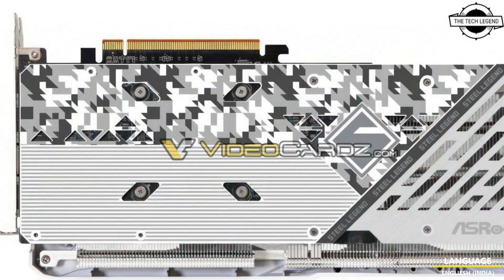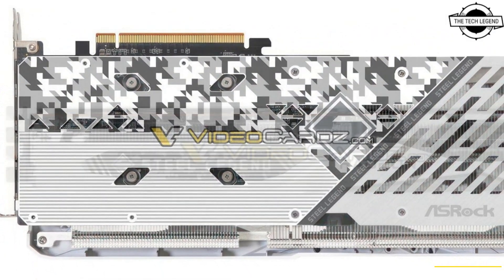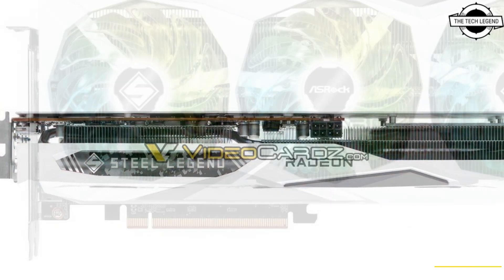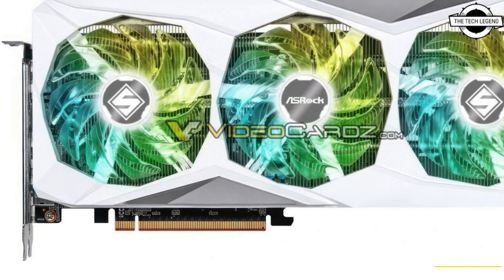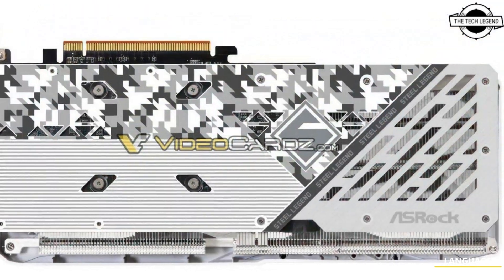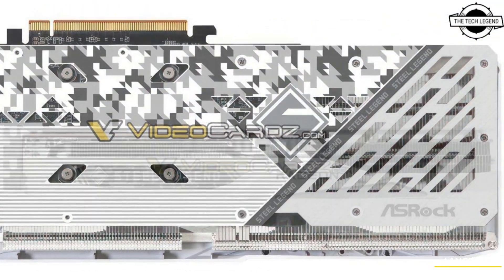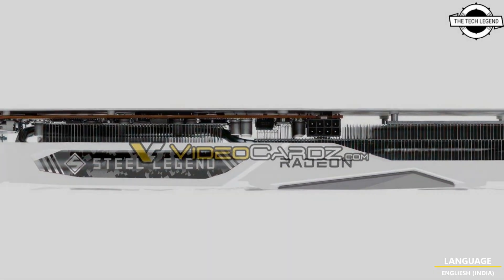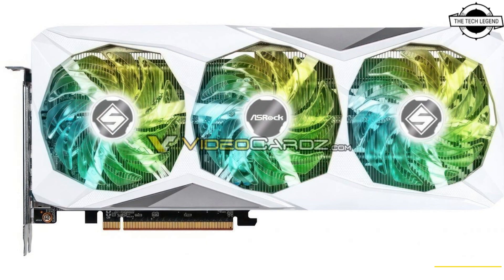ASRock has a few white graphics cards which are part of the TUF White and Aqua series. This card is based on the 6nm Navi 33 XL GPU with 2048 stream processors and packs 8GB of GDDR6 memory on a 128-bit memory interface. It requires a single 8-pin PCIe power connector and has a 165W TDP.